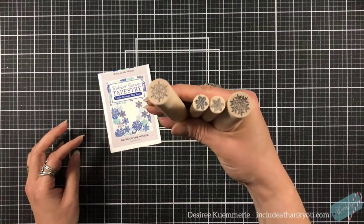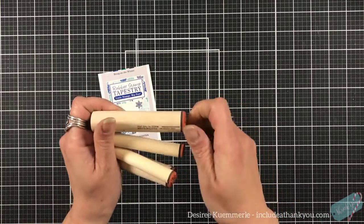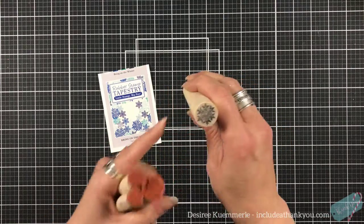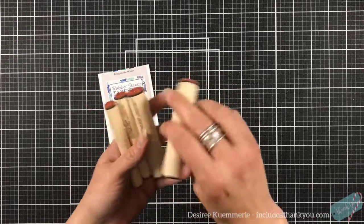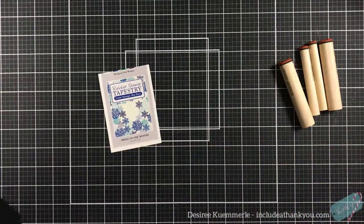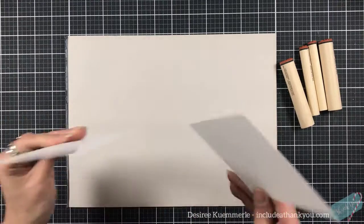This does come with four pegs. Because they're snowflakes, we don't have to worry about the register line that's always on their peg stamp so that we know how it's going to stamp — unless you really want one of those points to be up and not off to the side. So what I'm going to start with is stamping two panels.